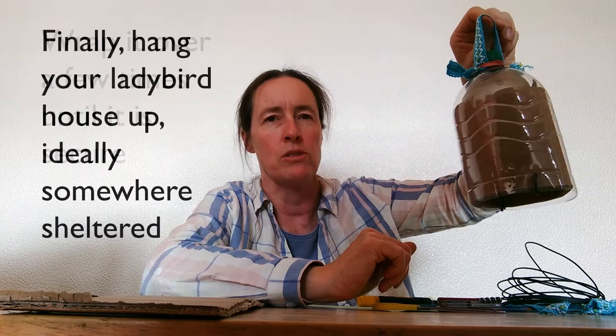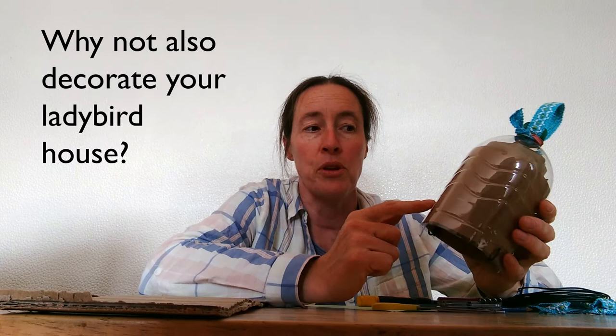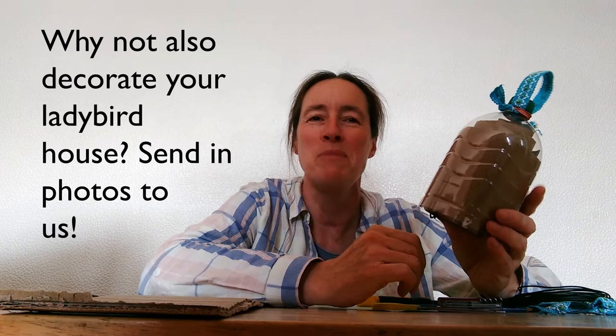So that can now hang up safely, preferably somewhere sheltered where it's not going to be too windy — they don't want to be blown around too much. And that would make a lovely home for ladybirds. If you felt creative, of course, you could also decorate the cardboard nicely before you hung it up. I hope you enjoyed that, and I hope you enjoy the rest of the Eco Extravaganza. Thanks for watching.